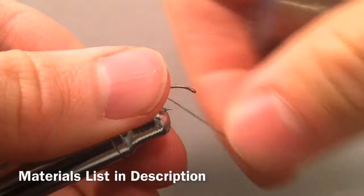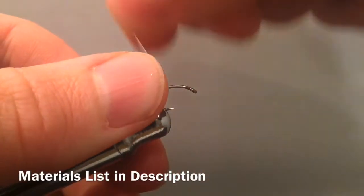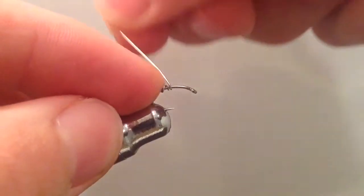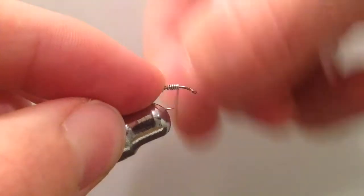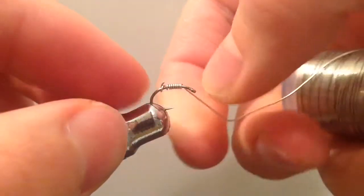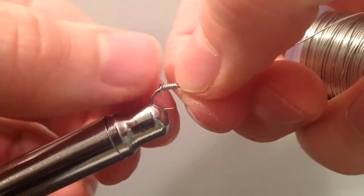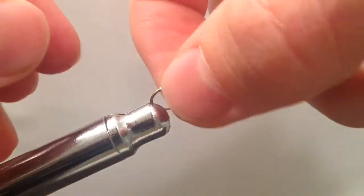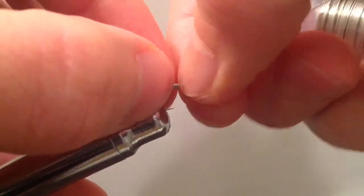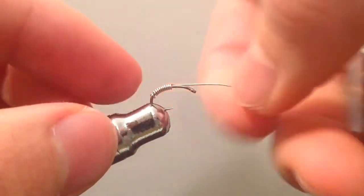Today we're going to be tying a simple scud pattern. I'm going to be starting off with just a few wraps of 0.015mm lead-free wire just to give it some weight, because this is a fly that you want to fish at the bottom where the fish will be feeding.